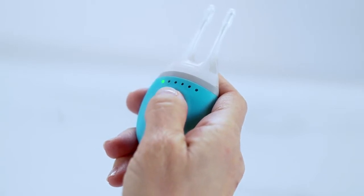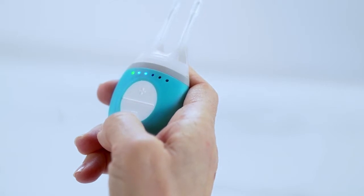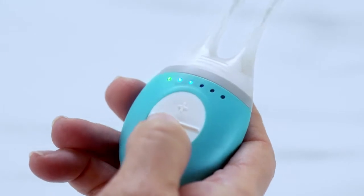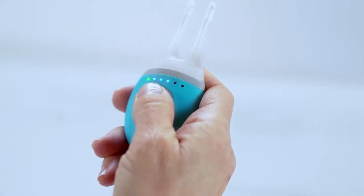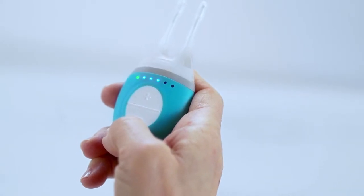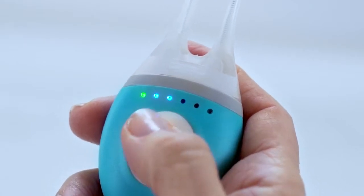TrueTear has five levels of intensity that you can select from by pressing the plus and minus buttons. Each press of the plus button will increase your strength level by one, and each press of the minus button will decrease your strength by one. The base unit will briefly vibrate when either button is pressed, and blue lights will indicate what level you've selected. If it's your first time, start with level two.